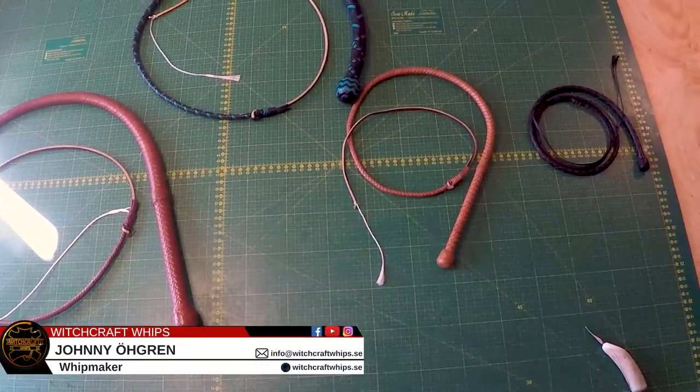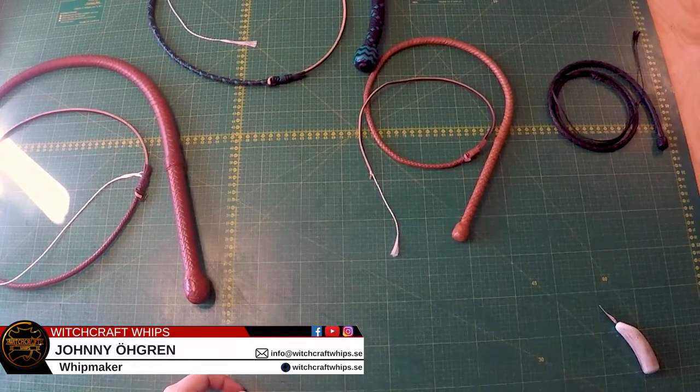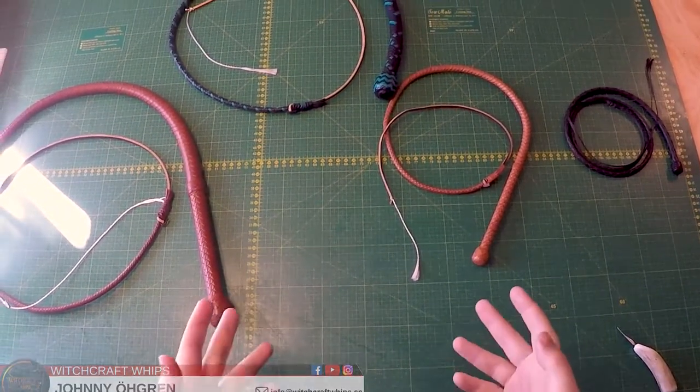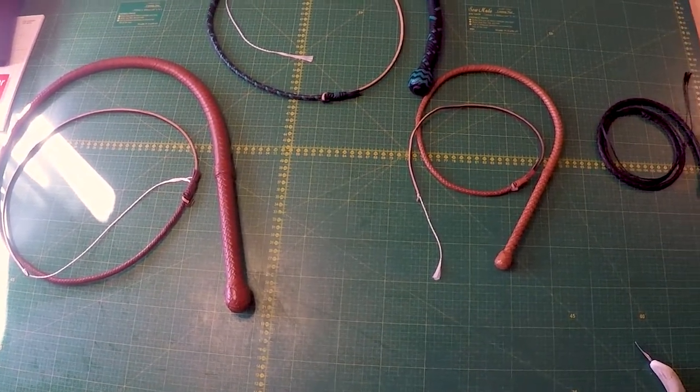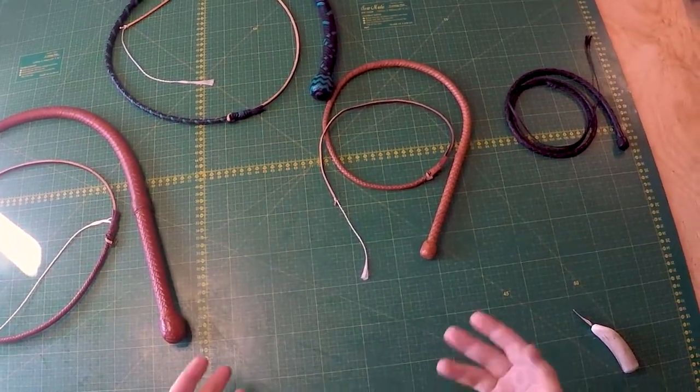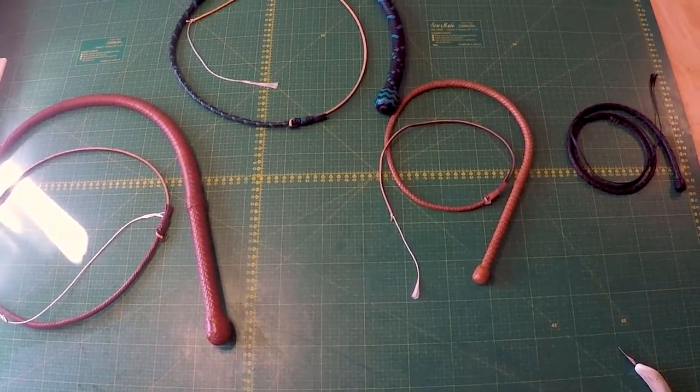What's up everybody, Johnny over at Witchcraft Whips. Today we're going to have a look at how to tell what plat count your whip is. Maybe you have a whip and you forgot or you're not sure what plat count it is. I'm going to show you a few simple ways to find out.